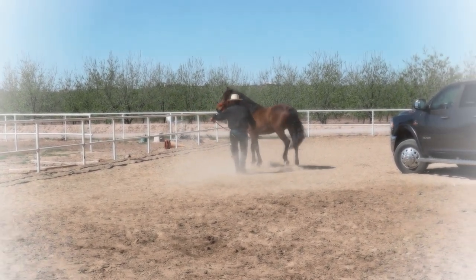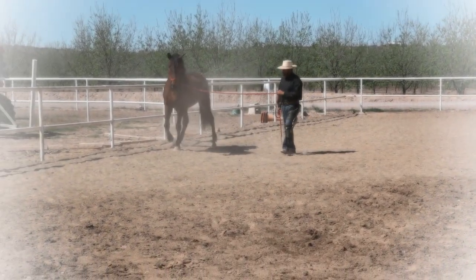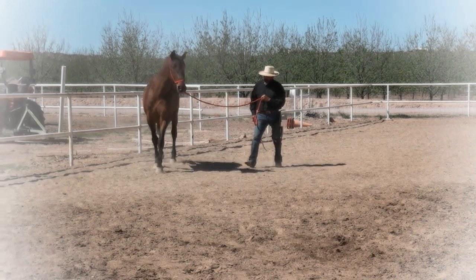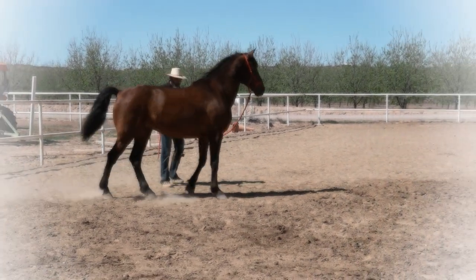Again, I'm asking him to move that hind end away, step forward. And I will ask him to yield away from me.